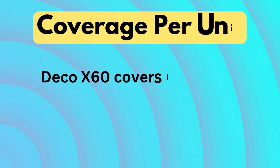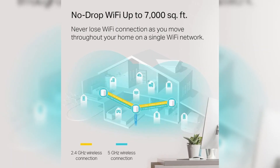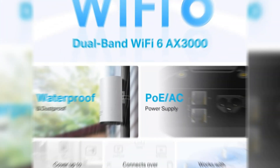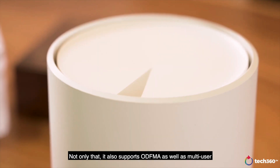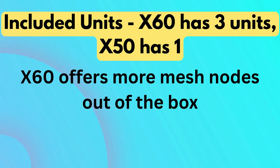Coverage per unit — Deco X60 covers a larger area overall. The X60 3-pack covers up to 418 square meters, making it more suitable for large homes. The X50 outdoor one-pack covers up to 2,500 square feet, but it is intended as an extension for existing Deco systems, especially in outdoor areas, rather than acting as a primary home router.